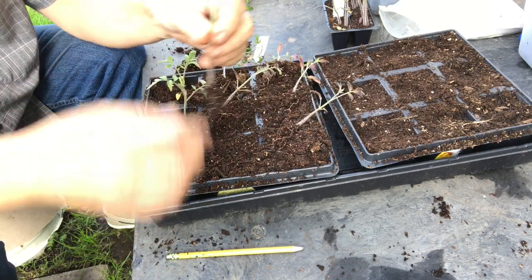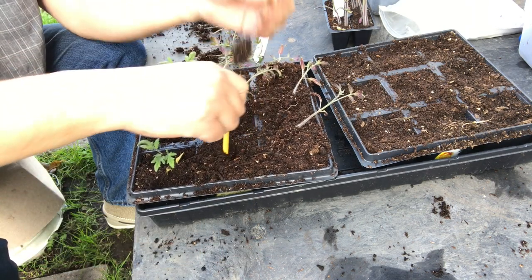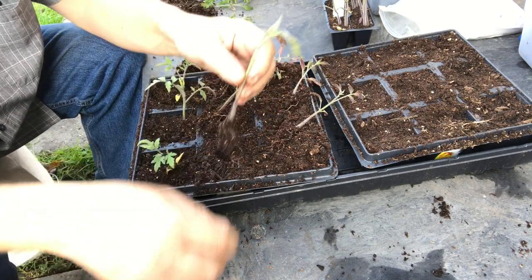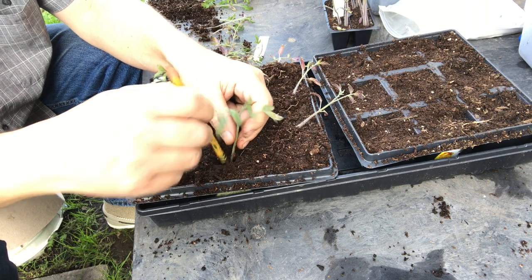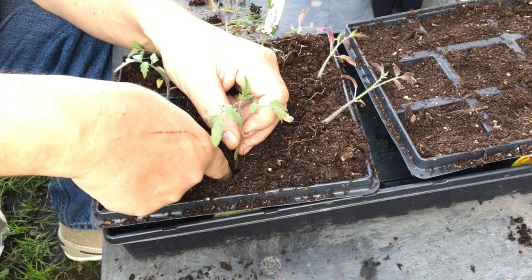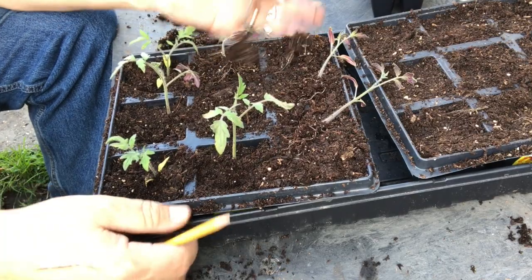So we'll pull these cotyledons off. You can go in at an angle if you need more distance. This one's really long, so I want to try to get him in as far as I can. I'm just going to take that eraser and shove those roots as far as I can, then take my finger, get those roots way down in there, and just pinch up. That's all there is to it.